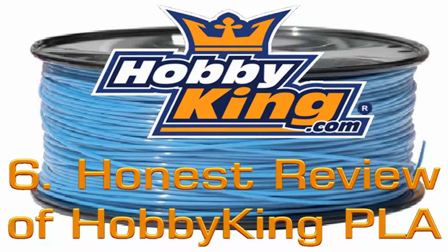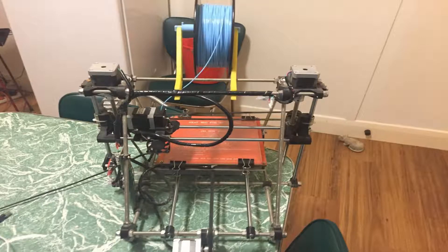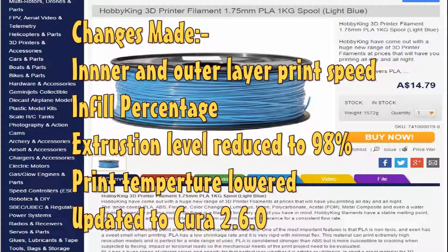In my previous video I had some comments that suggested I change a few settings on my printer. I took their advice and changed these settings, and also updated my software. I did around 11 test prints of hollow cubes until I was happy with the quality. It should be noted that I'm using a very old style 3D printer, so my prints are never going to be perfect. It is a clone of the Prusa Mendel i2 and it has very poor print head cooling for PLA.